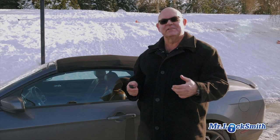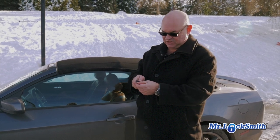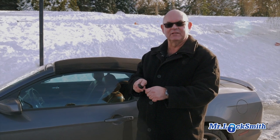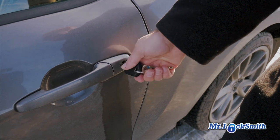So you have no lock de-icer, you have no WD-40 — what do you do? If you can, just be careful, but heat up the key. You don't have to get it red hot, just a little bit hot with a lighter or matches, and then slowly start inserting it into the lock until you get it.